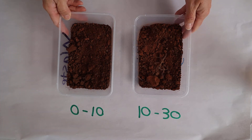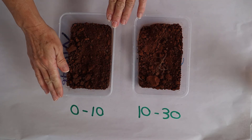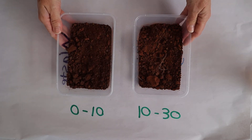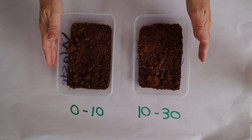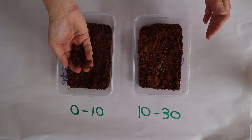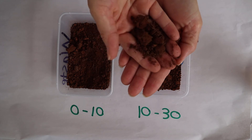This is Wongan Hill soil from Site 1. This is the 0 to 10 and this is the 10 to 30. Have a look at the differences in the soil colour, the soil structure, and whether there are any coarse fragments. I'll just hold some close so you can have a look.